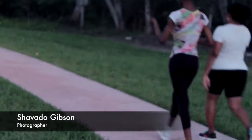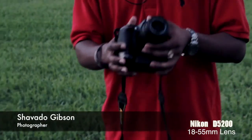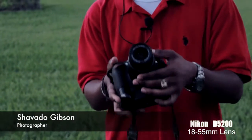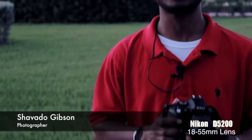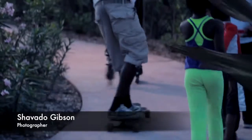Hello everyone, today we'll be talking about the different types of lenses. The Nikon 5200 camera has the 18-55 millimeter lens attached to it, also known as the kit lens. This lens is capable of zooming on wide angles and also zooming up close. I'm going to show you how this lens works.